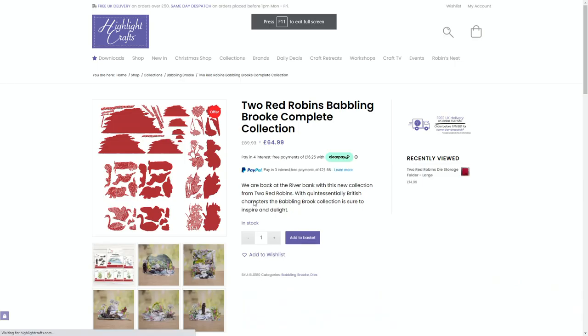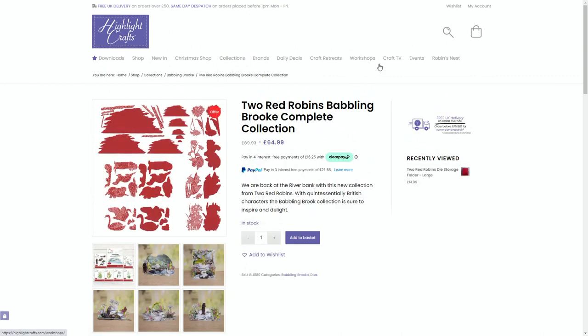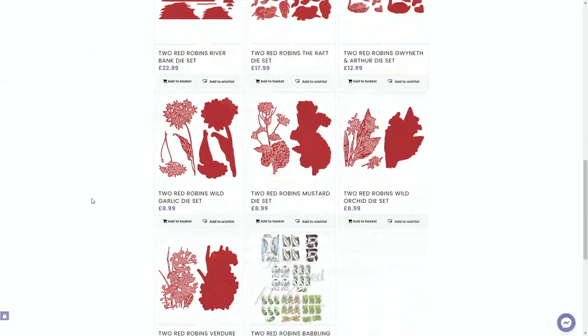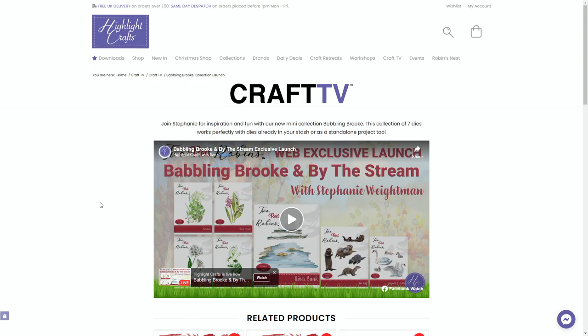This is where you're going to find all the items on the website. Don't forget everybody, you've got special prices if you are using Clearplay, but most of all the biggest discount is for our Robin's Nest members. So if you're a member, remember that's how you get the biggest discount. It's also about lots of ideas and inspiration, so do check out how to become a member.